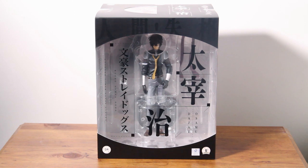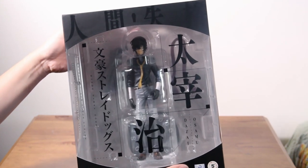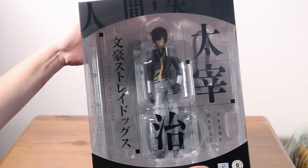Hello friends, and welcome to yet another unboxing video. Today we will be unboxing a Dazai Osamu figure from the show Bungo Stray Dogs. I also just want to say a happy birthday to Dazai since it's his birthday today by the time I'm posting this video. Now this figure is by Orange Rouge, so I have really high expectations for this one.